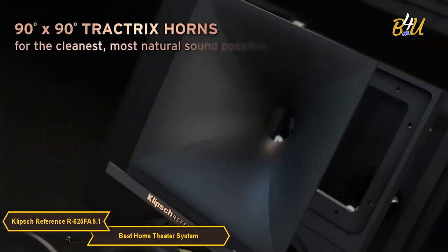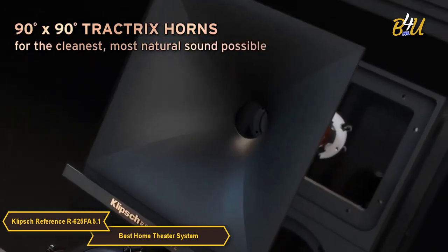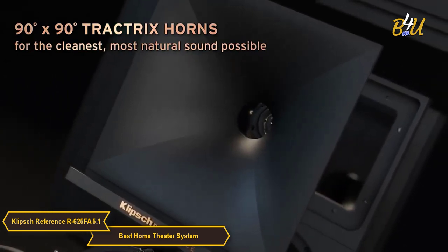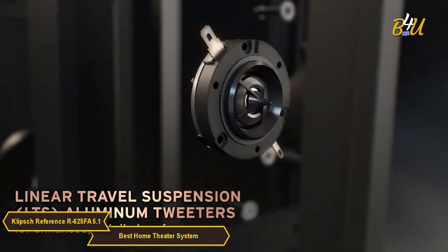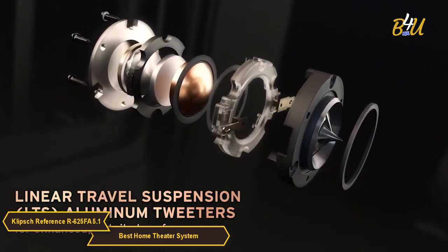The R625's 90x90 Tractrix technology delivers the power, detail, and emotion of the live music experience with the cleanest, most natural sound possible. The linear travel suspension aluminum tweeters minimize distortion for enhanced detailed performances.